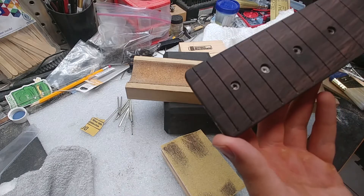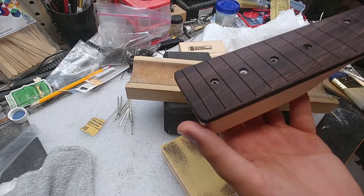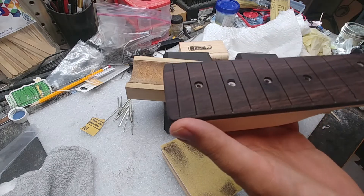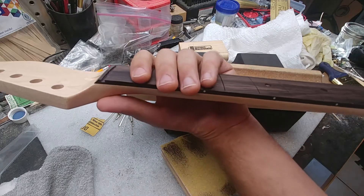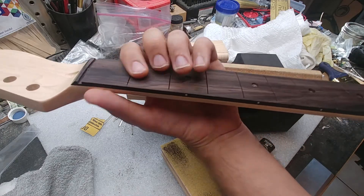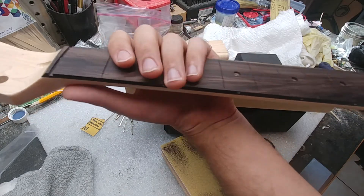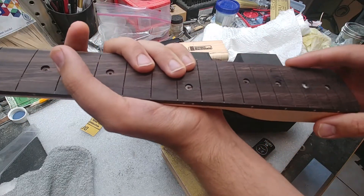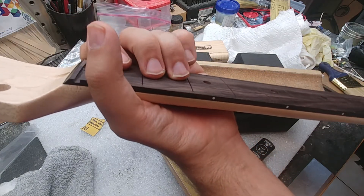It was completely square, so I cut it down on the bandsaw, filed it, and sanded it so it looks a lot nicer now — nice and rounded, and only as long as it really needs to be. Then I'm going to re-radius it to a compound radius. My favorite is a seven and a quarter to fourteen inch radius at the end, and that just gives it a really amazing feel.